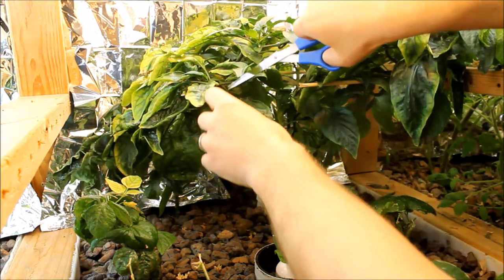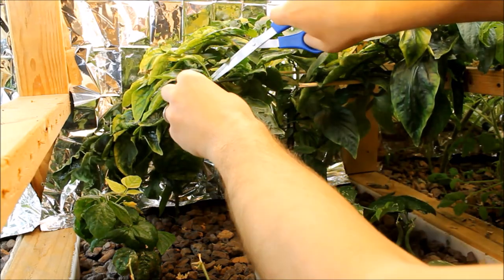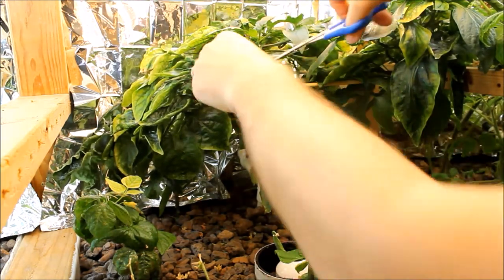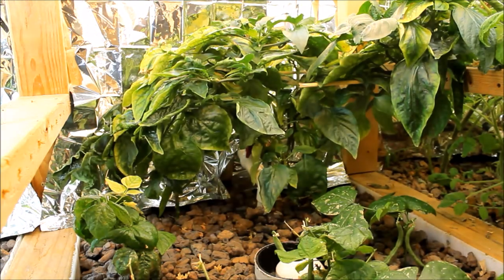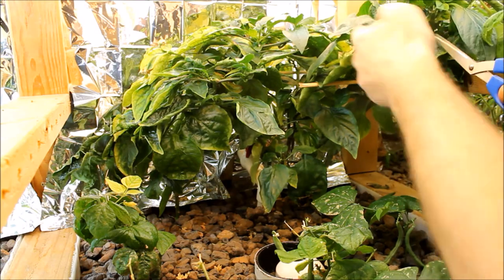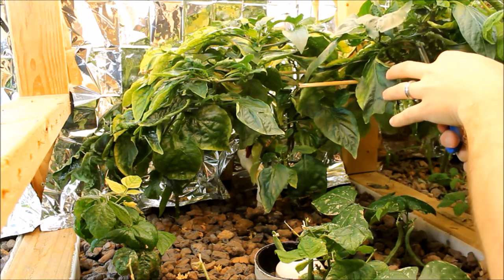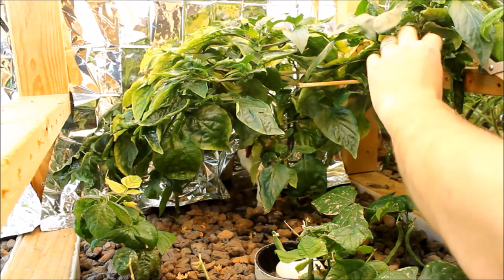I like things we can continually harvest from, and I like things that don't grow as well outside — those are the kinds of fruits and vegetables I'm looking to do indoors, especially to make it more worth it. I'll show you an update after I prune all these back — I'll check back in a couple days, maybe a week, and show you what kind of new growth we've got going.